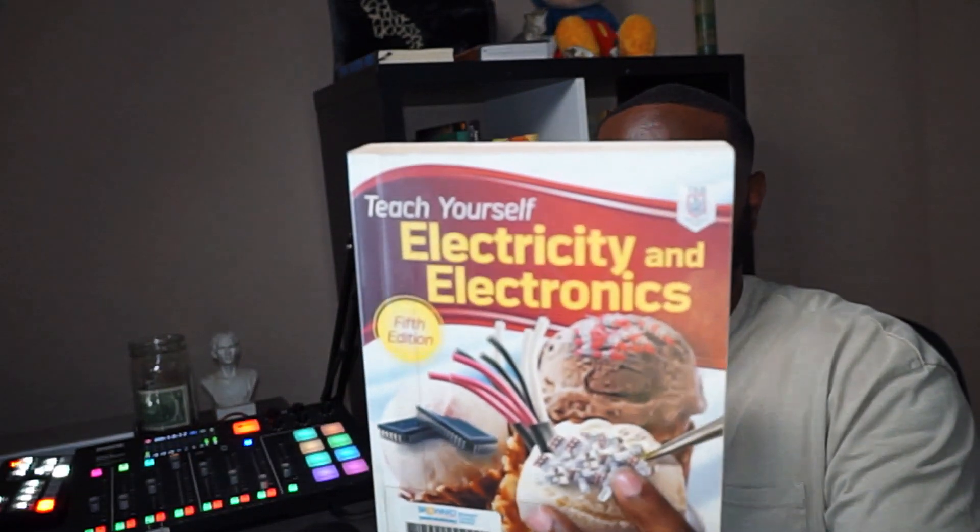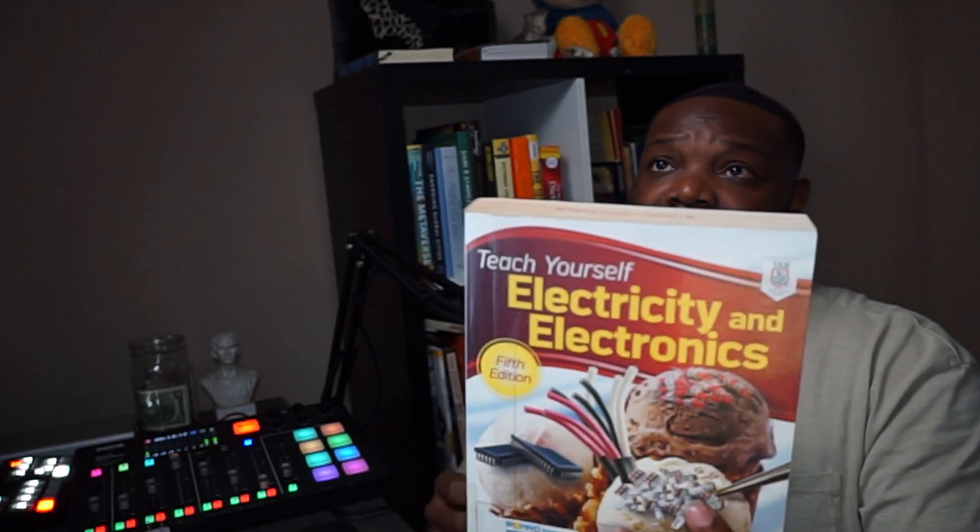This is what I'm learning out of now: 'Teach Yourself Electricity and Electronics.' You may work on a specific type of electricity — you may be indoor, outdoor, industrial, or do line work like I did. I did distribution line work. You may do substation work. You don't know everything about electrical work, and there's a good chance you may not really even know how electricity works. I think it's very important to brush up on the process.